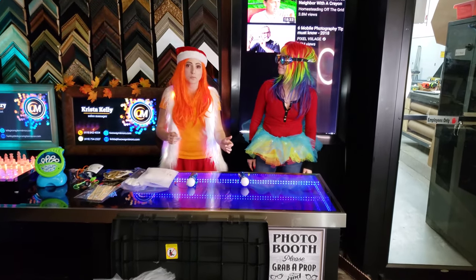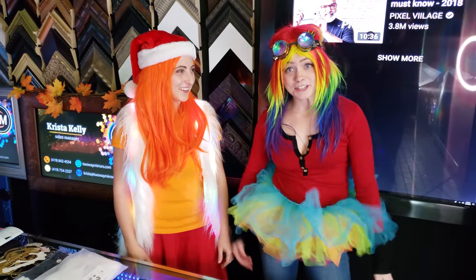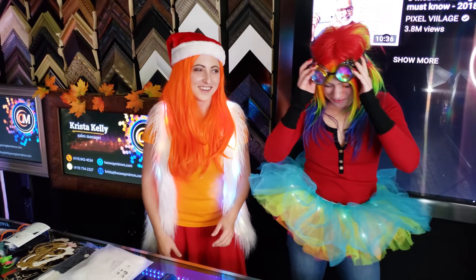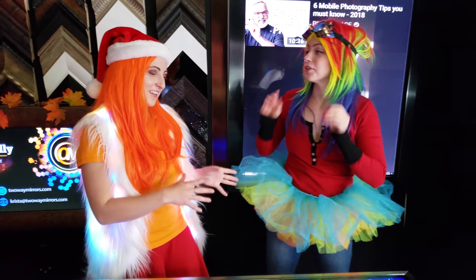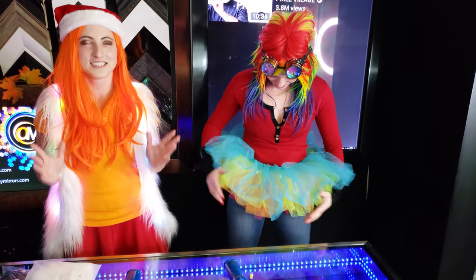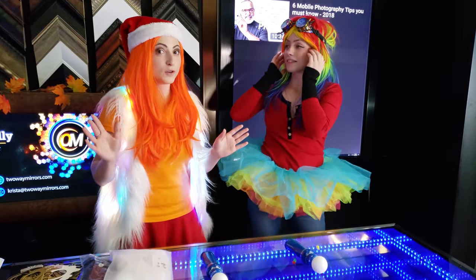After we were all set up, the first prop to hit the dance floor was this crazy long green wig. I couldn't believe my eyes — a grown man had on my tutu. And the glasses — people had on the glasses too. It was pretty cool. I don't know how they could dance with these things. It was truly fun for everyone — little kids, adults — everyone loved these props.